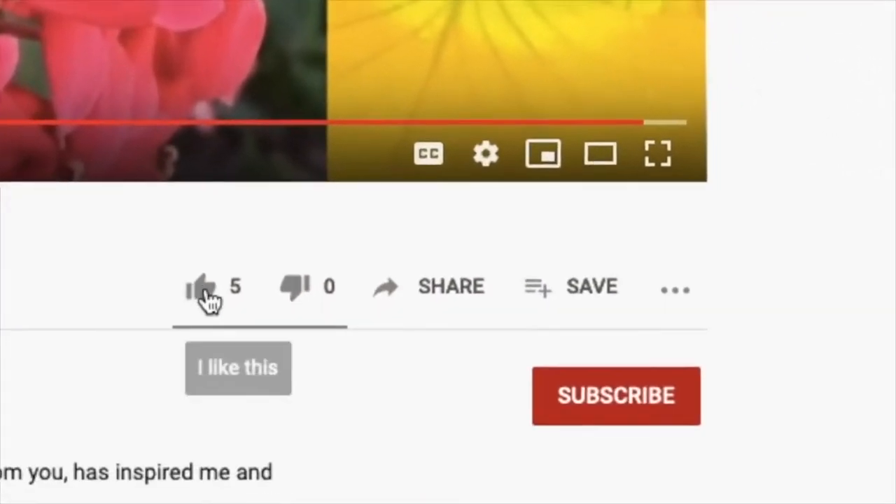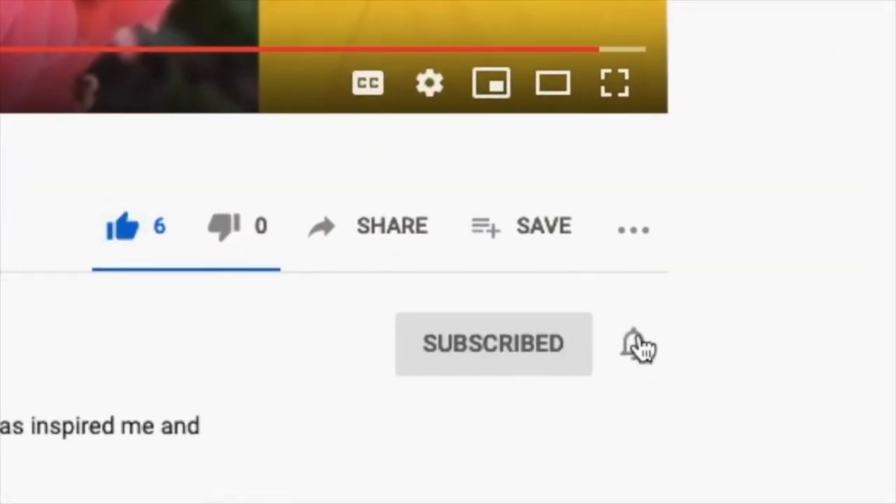That brings us to our next episode, which is going to be on how to build your victory garden bed. To make sure you don't miss it, go ahead and like, subscribe, and ring that bell for notifications. Typically new videos come out each week, but now we're doing a video each day for five days to get through our nine-part series. While you wait, if you're looking to dig deeper into growing food, check out the growing food is easy challenge series. I'll see you soon — bye!